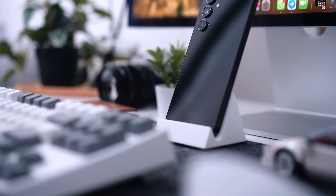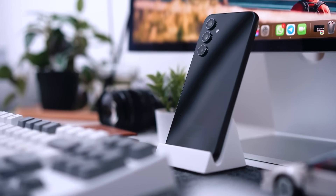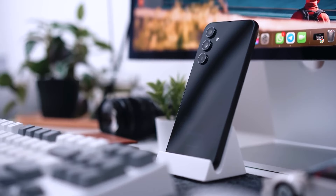I will say, if having wireless charging is a deal-breaker for you, this is not the phone for you, as it doesn't have it.